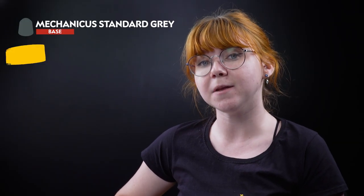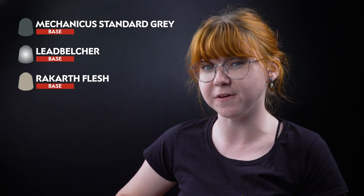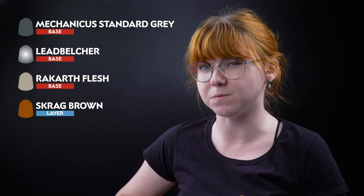We're going to start off with Mechanicus Standard Grey for the gun casing, then Leadbelcher for the metallics, followed by Rakarth Flesh for the visor, and then Scrag Brown for some smaller details.